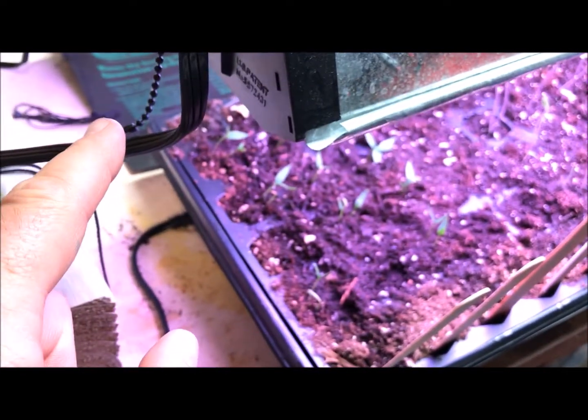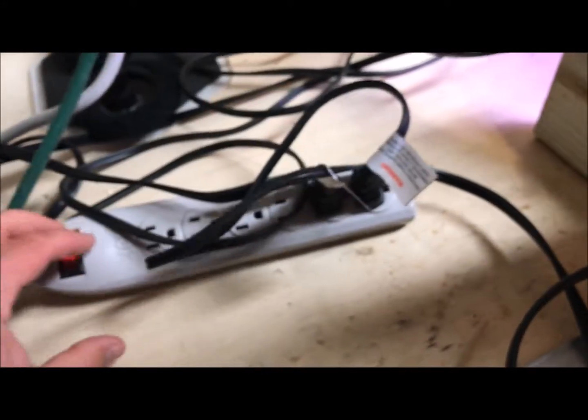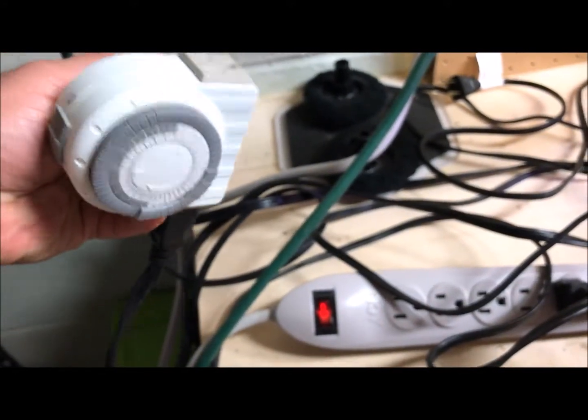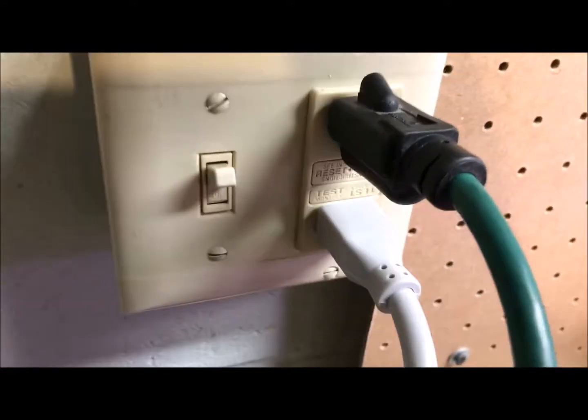I've got an extra heating pad over here for when I get the greens going. This all ties into a simple surge protector, and everything else is on a timer.